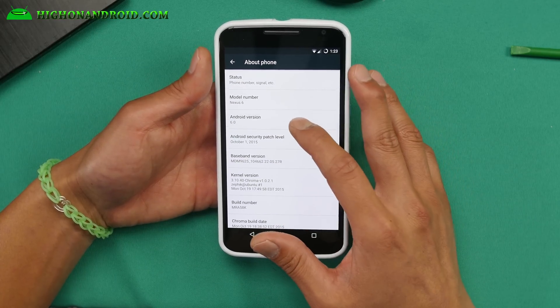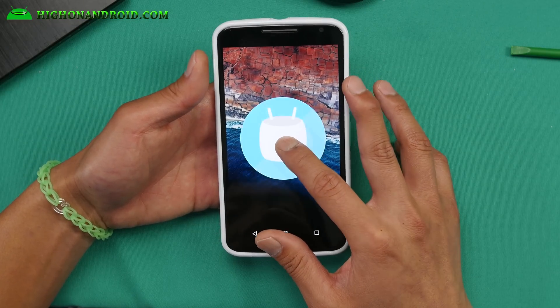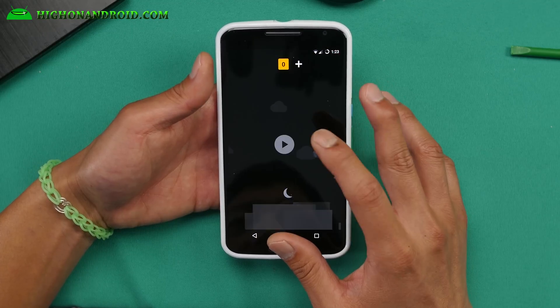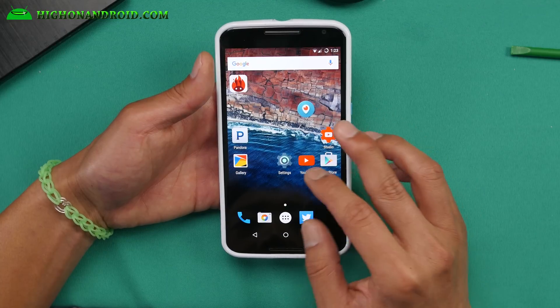6.0 Marshmallow — getting confusing here. I still haven't transitioned fully from Lollipop to Marshmallow obviously. You can verify that you have full Marshmallow 6.0 by doing this and you will get the Marshmallow game instead, and probably most of you knew that.